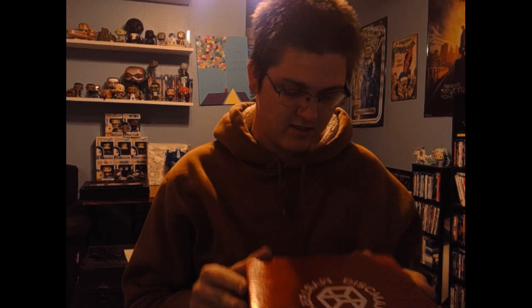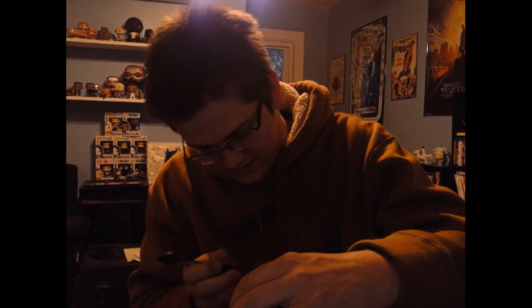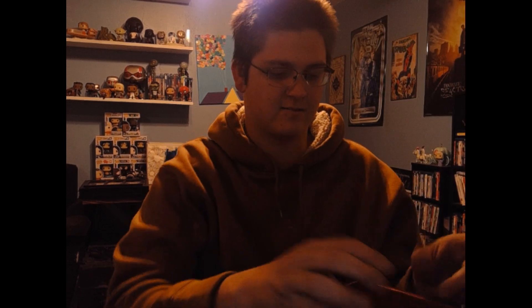Hey everybody, gonna be a Dismania mystery box opening. I'm just gonna show you what I got out of my mystery box. I should have opened this before I started recording, but I'm doing this one take to get my actual reaction. We already know what the mystery disc is in the MD1, so that's exciting. I throw pretty much just Dismania, so here we go.